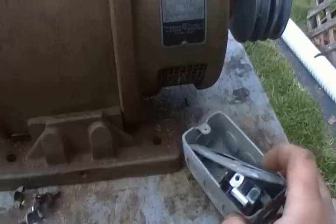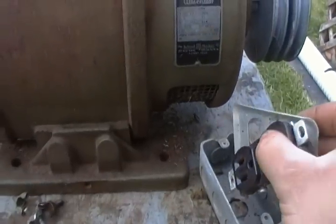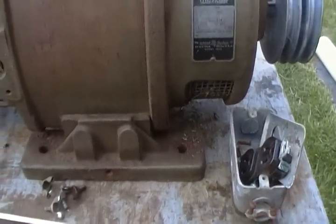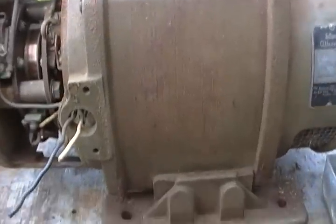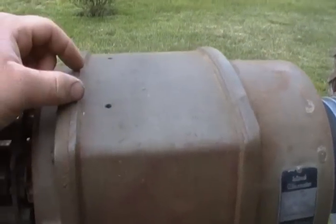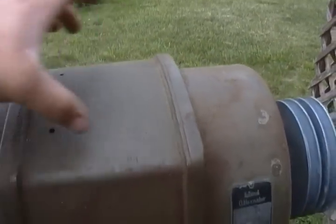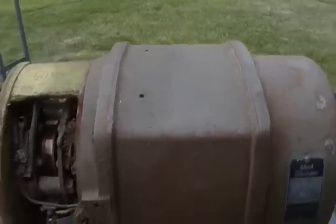I've got these two wires coming out. There was a little one-gang box on it with a 15-amp receptacle — looks like somebody added that on. On the other set I have, the military set, there are these two threaded holes and a little tool box mounted on top where it would keep spare parts and whatnot.